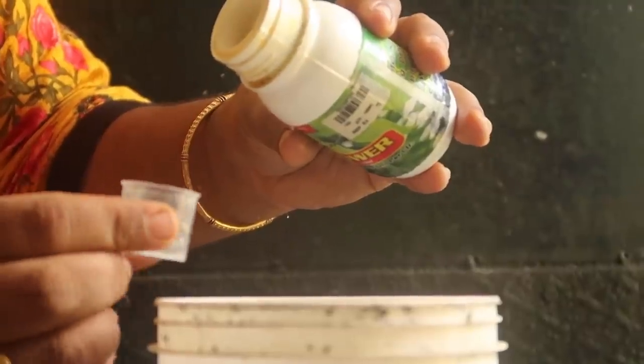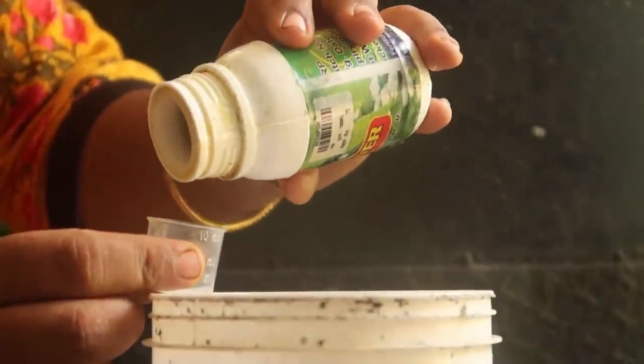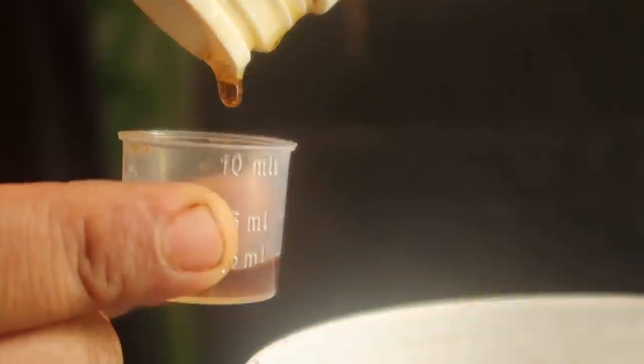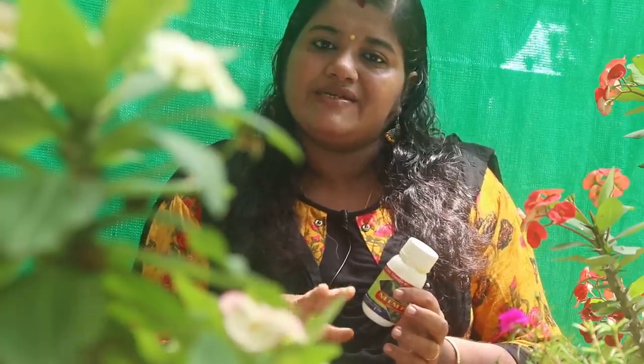In a normal way, we use sprays. I will spray it in a little bit. You can spray it in a little bit. You can mix it in a little bit. You can use it in the water.